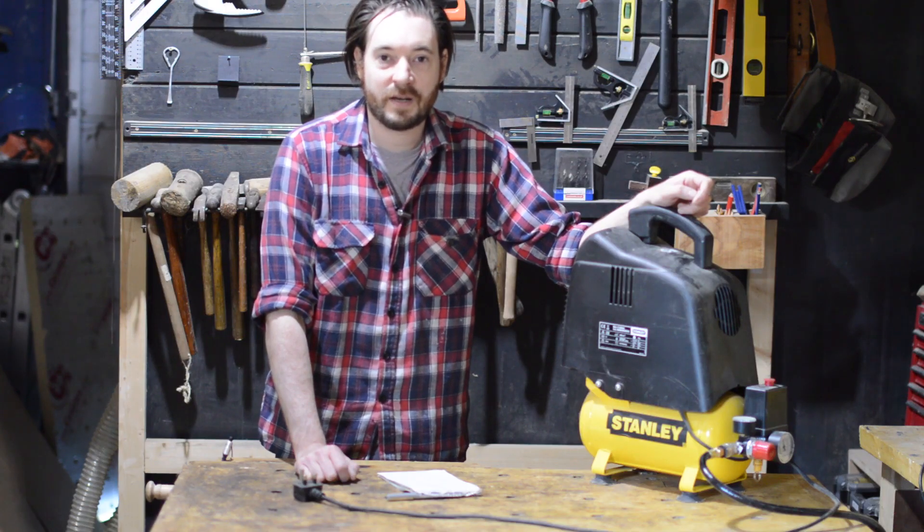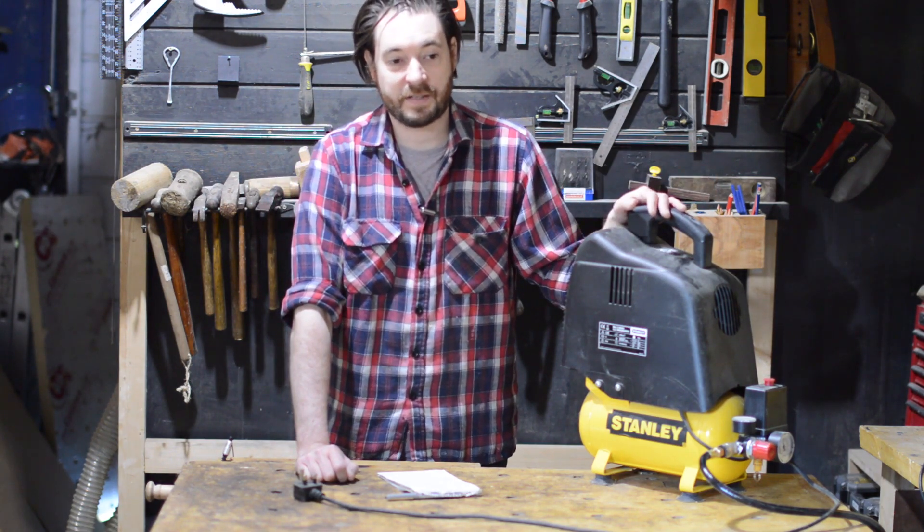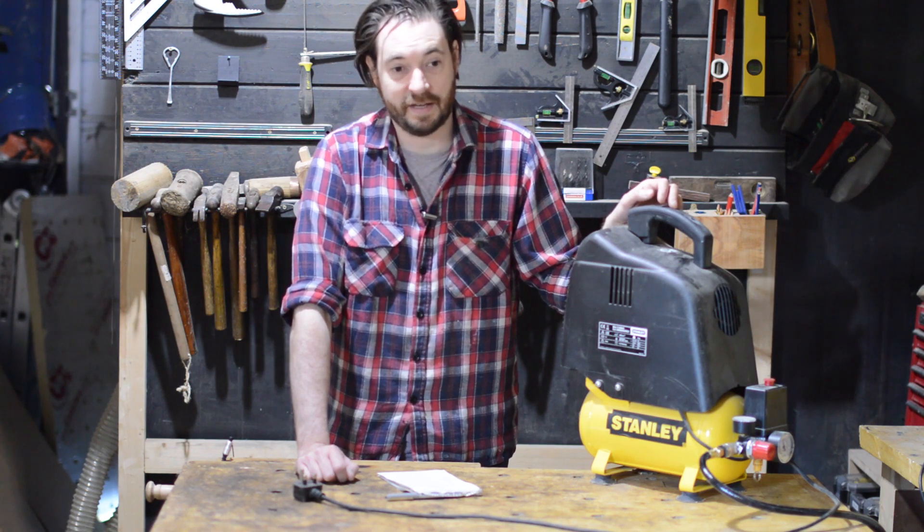Hello, I'm Matt and welcome to Badger Workshop. Last time I talked about my nail gun — it isn't much use without a compressor, so I went back on Screwfix and bought the Stanley one to match the Stanley gun.